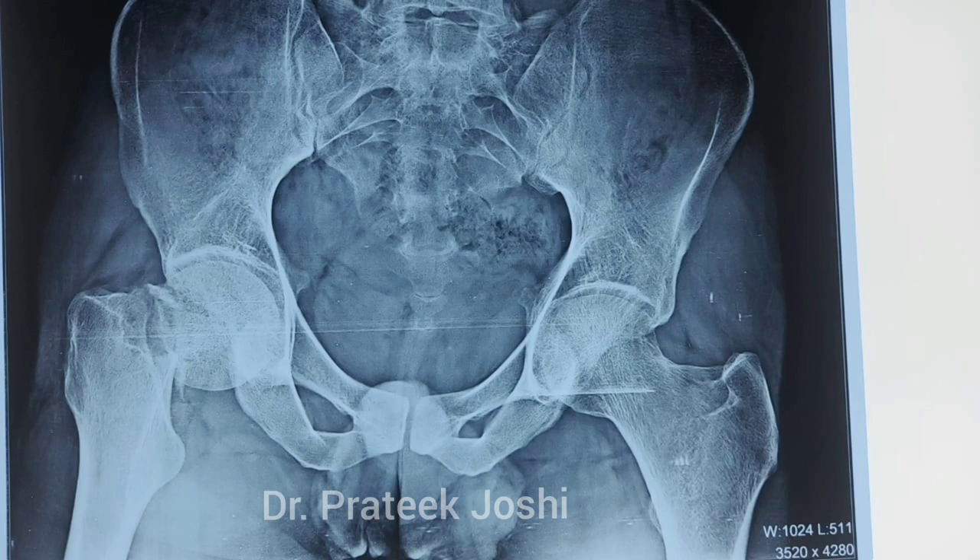Hello everyone, I am Dr. Pratik. This is a case of Pauwels type 3 and Garden type 4 neck of femur fracture in the right hip in a young 22-year-old gentleman. In this video, I am going to elaborate briefly about the different steps of dynamic hip screw fixation surgery.